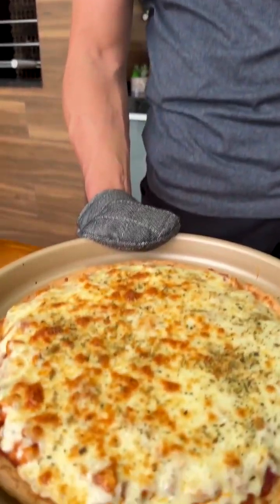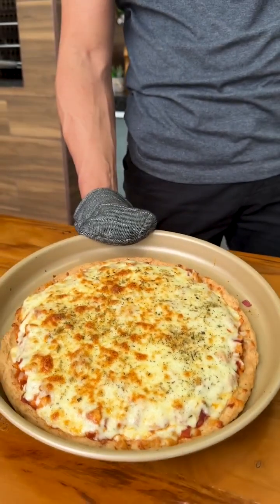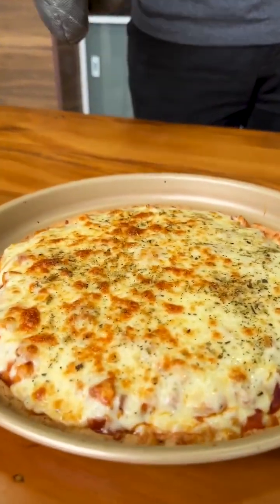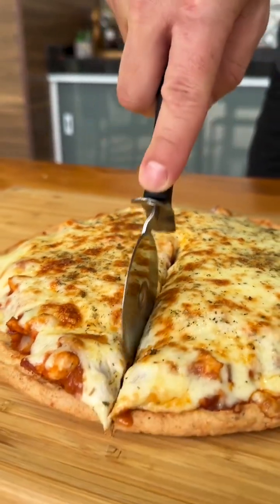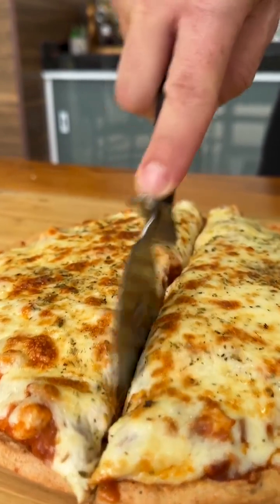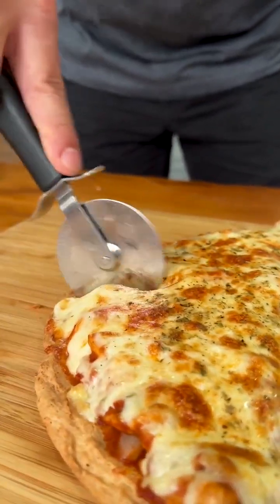Our old rice pizza is ready and look how beautiful and delicious it turned out. I'm going to cut and serve our pizza, and you will see what a wonderful recipe we just made. The dough is super crispy and the filling is very tasty. If you make this recipe, no one will imagine it was made from old rice.